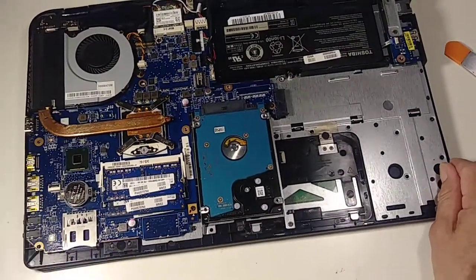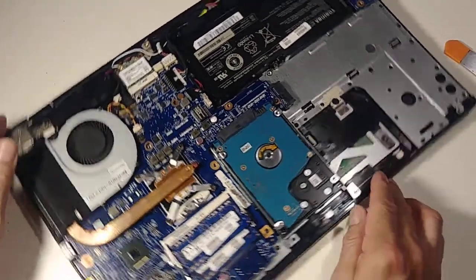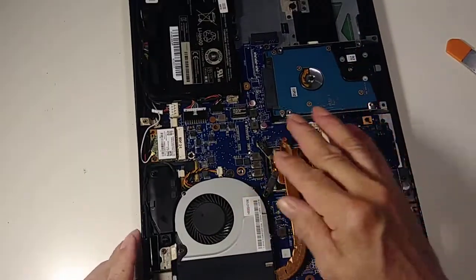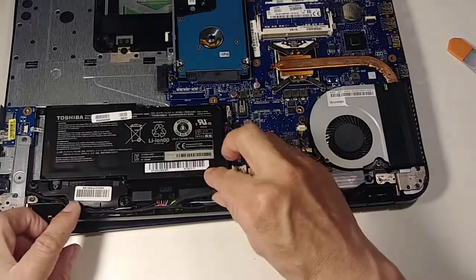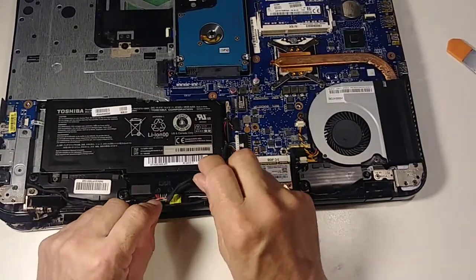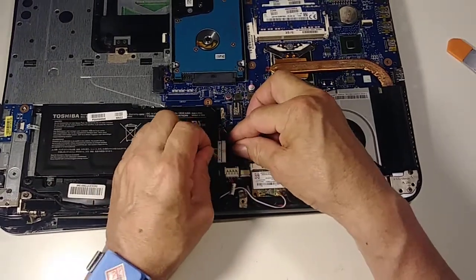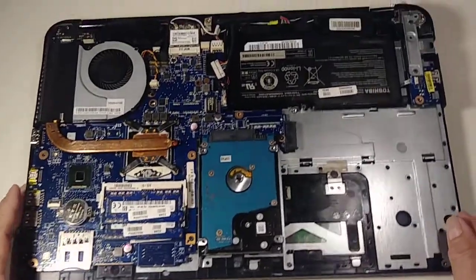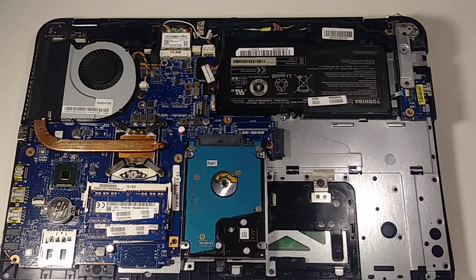Now we need to remove the hard drive, but first — always, always — before you do any connection or disconnection, please remove the battery. Here is the battery and here is the cable. I'm going to disconnect it right there so now I can safely do whatever I need.